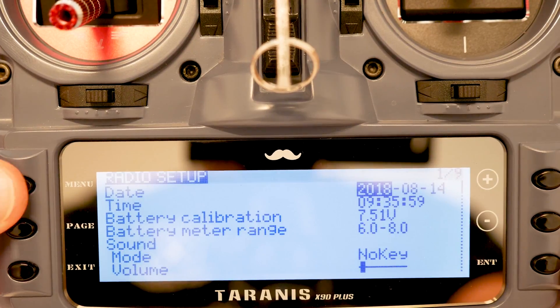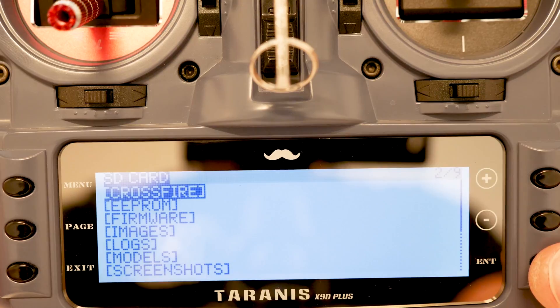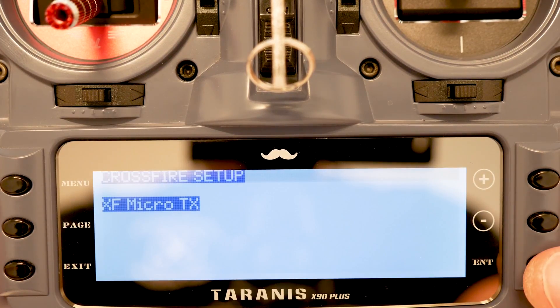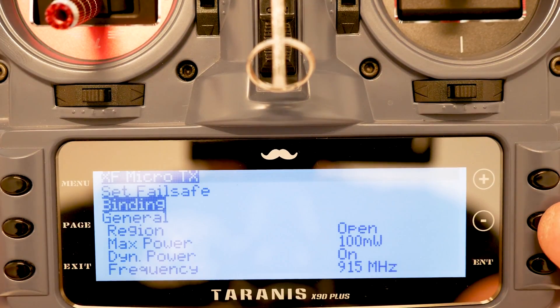We're going to hold down Menu, hit Page, and on Crossfire press Enter. Go to 'Crossfire Lua,' long press Enter, then press Enter again to execute. Now we're on the Crossfire Micro TX screen. Press Enter one more time and now we're here — I'm going to go ahead and go down to 'Binding' and bring the model over.